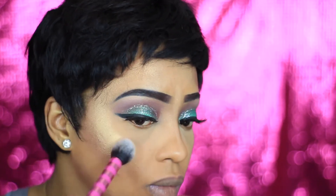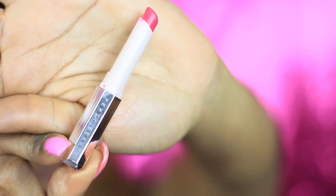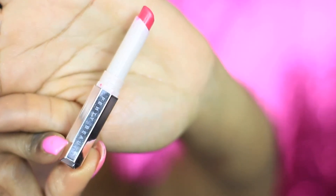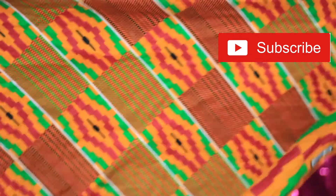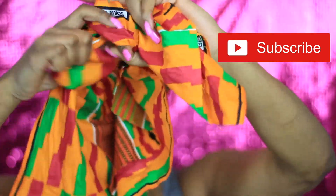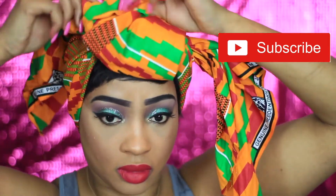Also on my nose. For lips, I'm using the Fenty Beauty lipstick from the Mademoiselle collection — this shade is called Madame. I'm also gonna go ahead and apply some eyeliner to my eyes because I forgot to do that earlier. Then taking this Ankara material which I love, I'm gonna go ahead and try to create a fancy head tie.